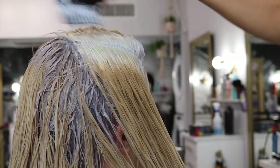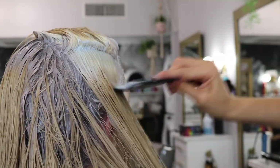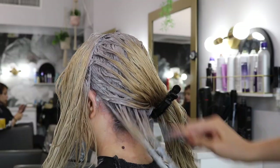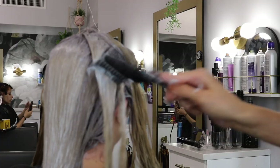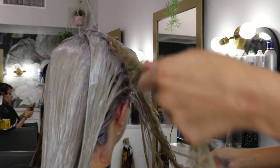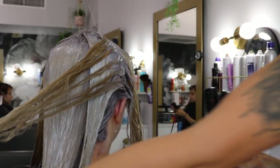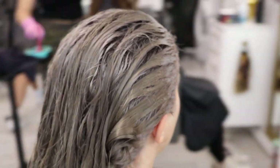I used the roots again just like we did with everything else — roots first, then we're going to pull everything all the way through, making sure it's nice and saturated. I use a little bit of a comb and my hands to make sure it's all in there. You want to make sure you're getting it so saturated that you don't miss any hair. I pulled it through and left this on for about 20 minutes. It's going to look super dark, but that's exactly how you want it to be — you don't want to rinse it out too soon.